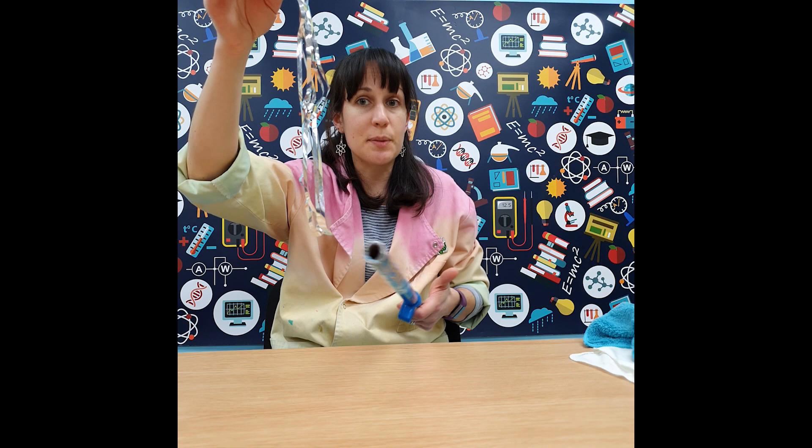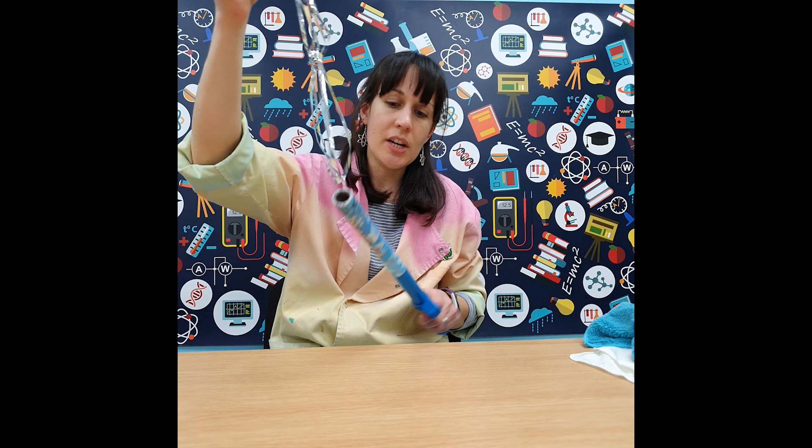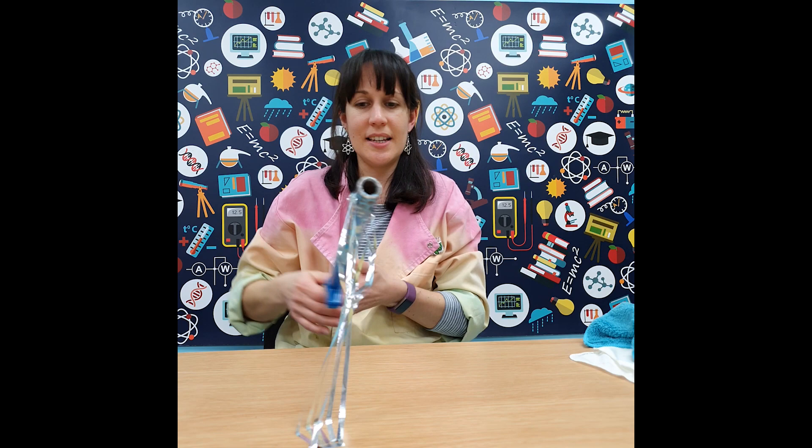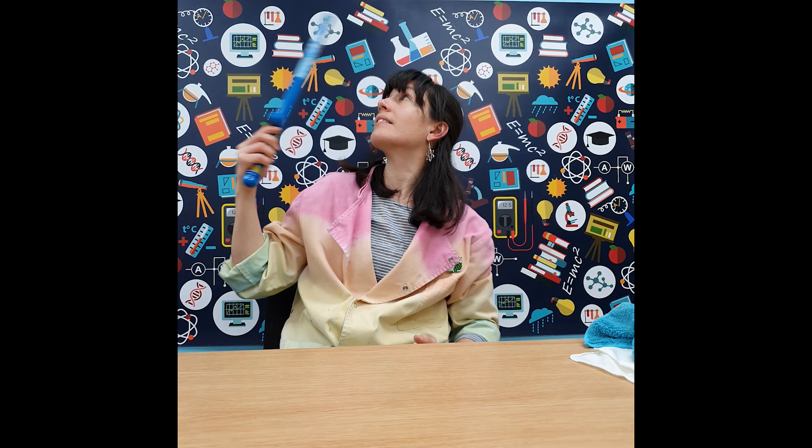Here we have a little bit of tinsel cut into a special shape made of mylar — the kind of material used in space blankets and emergency blankets to keep you warm and reflect heat. If we turn on the fun fly stick, we'll start to see it building up static electricity, and we can have a little play to see if we can get it to repel and fly. Some things are attracted to it while other things repel.